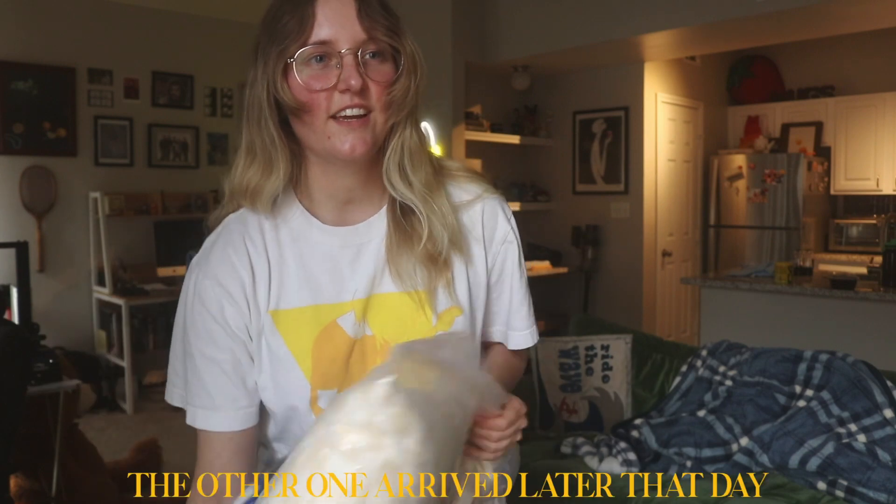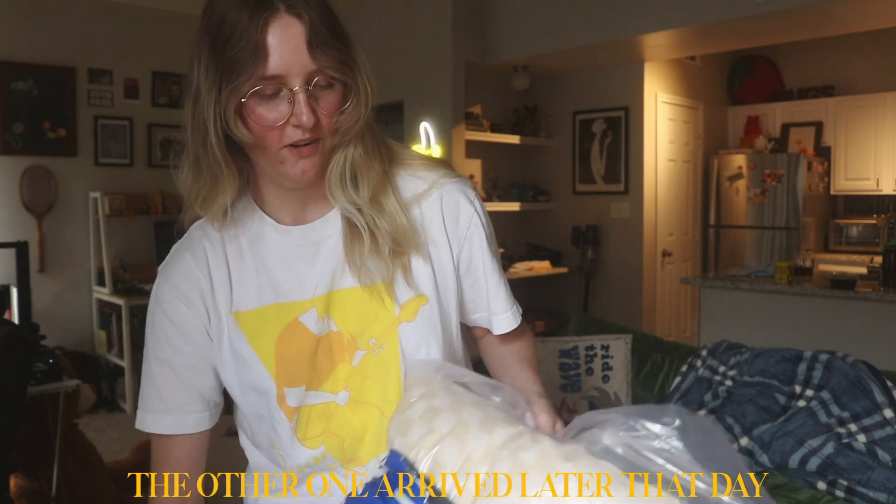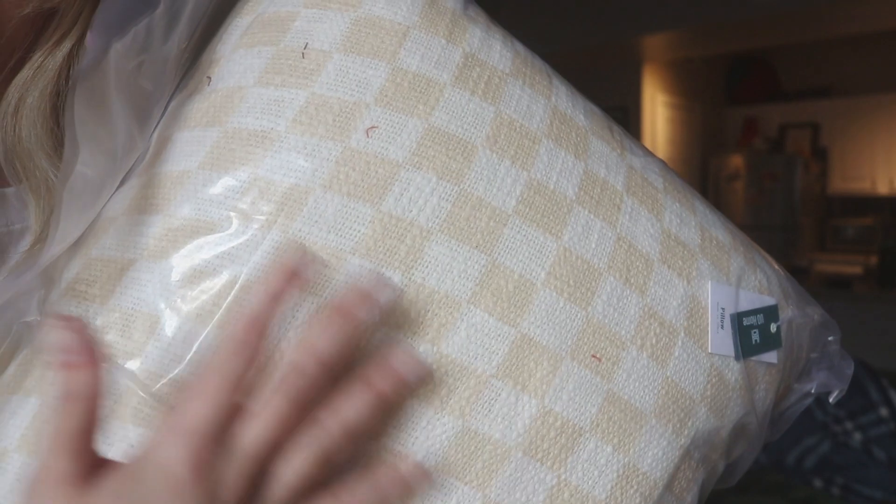I'm so sorry for the lighting — our afternoon sun is awful. But I ordered some pillows for the sofa and they're from Urban Outfitters. I've never ordered anything from Urban Outfitters before, but I had a hard time finding pillows that I liked. Oh, they only gave me one. I ordered two but I guess I have to wait for the second one. I got a subtle checker print.